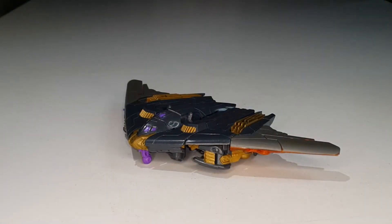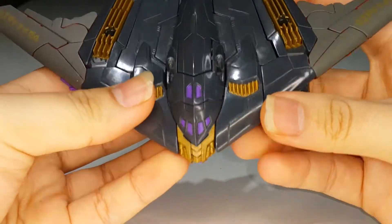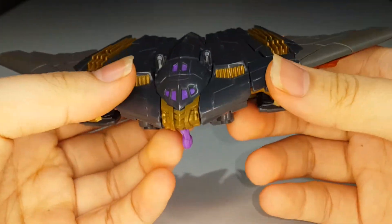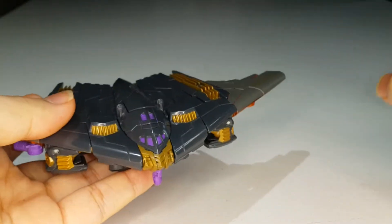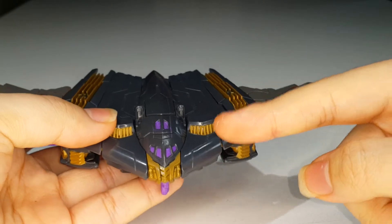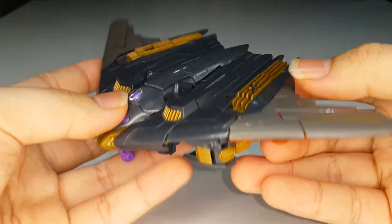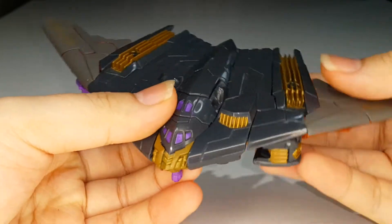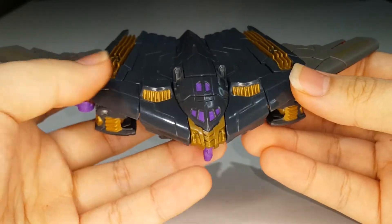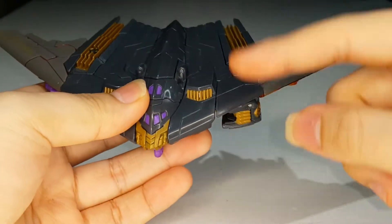Here is Megatron, fully transformed into his stealth bomber jet mode, and it looks pretty cool in my opinion. Truth be told, this is actually my first time owning this mold. I saw this guy and Skulletron in Toys R Us in my country — the mall was called Empire. I went to Toys R Us at that mall and I saw both Skulletron and Megatron, and I had to get both of them.